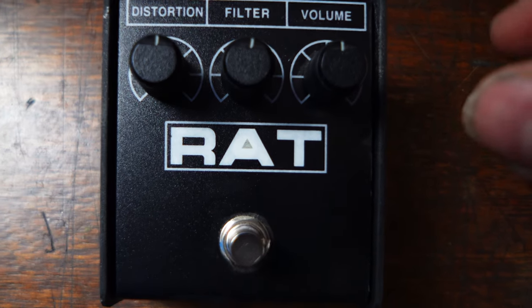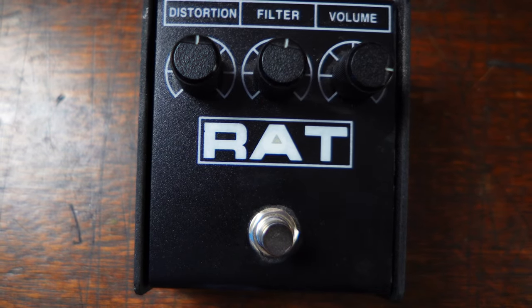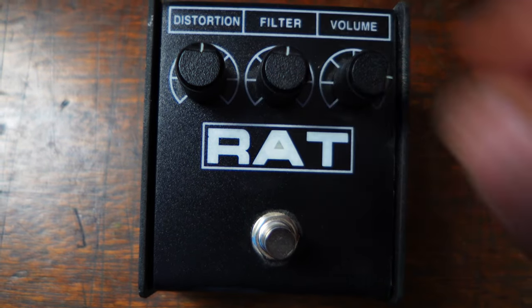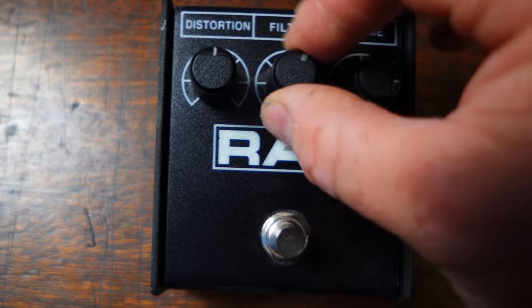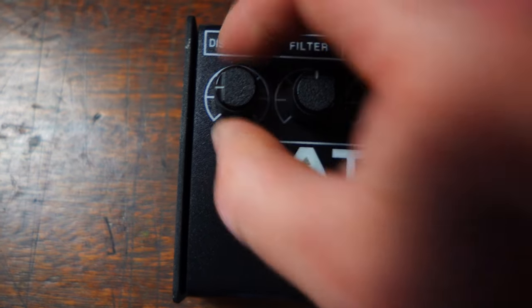I turned off all the distortion at like — let's call it between nine o'clock — and the volume up at like three o'clock, and just in the center, like wings, perfect little cross — let's get a little religious. There it is, there's my Rat. What he's doing is setting the volume pretty high, the filter in the middle — and remember the filter is actually a roll off — and then the distortion pretty low.